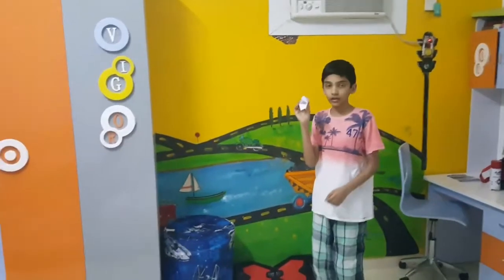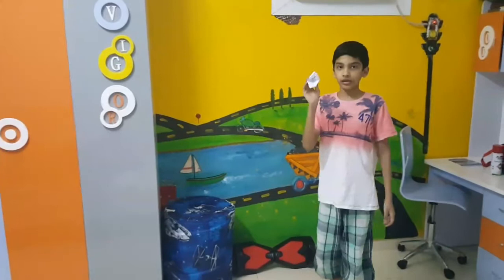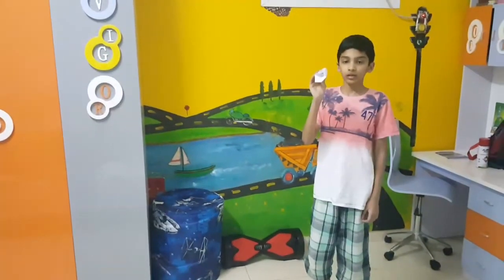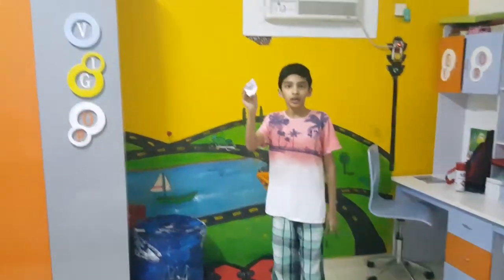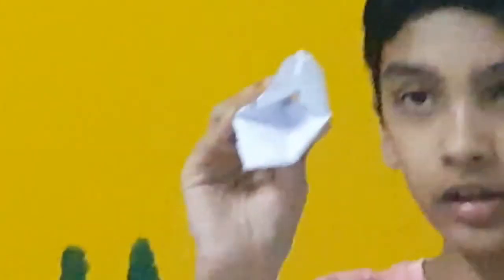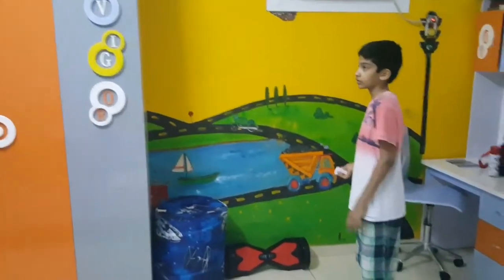So this is the result, and we are going to test and throw this to check how far it goes, because this is the most best paper airplane in the whole universe. We can zoom in and see how it looks — yeah, this looks amazing. Now I'm going to try it: three, two, one.